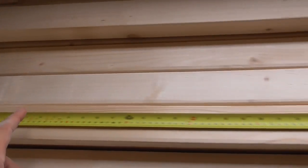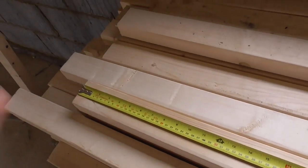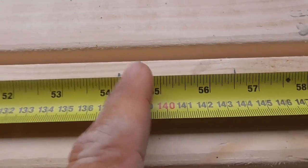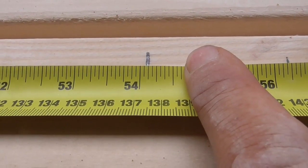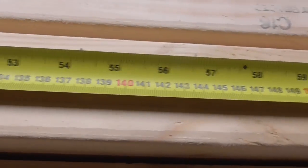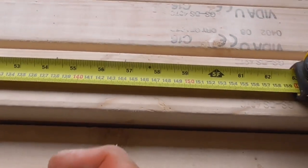We've got two two-foot-three doors, which is 27 inches each — two times 27 is 54. I've allowed an extra eighth of an inch just for a bit of clearance. I could allow a bit more, but sometimes the doors can come up a bit small.